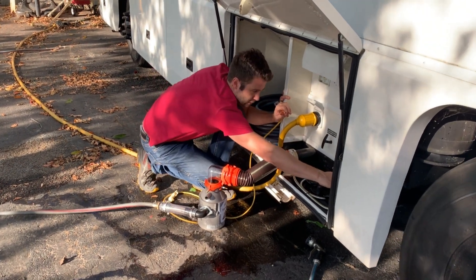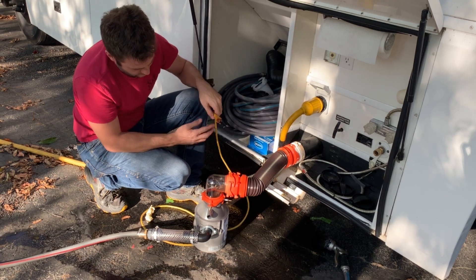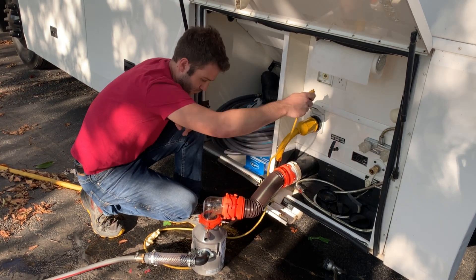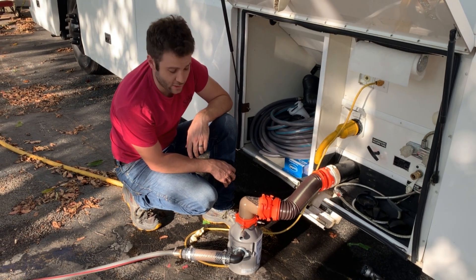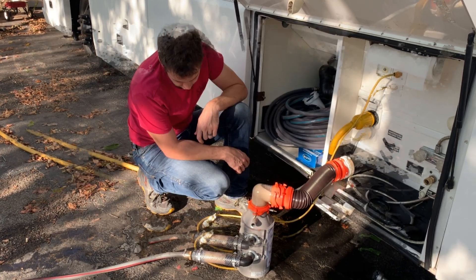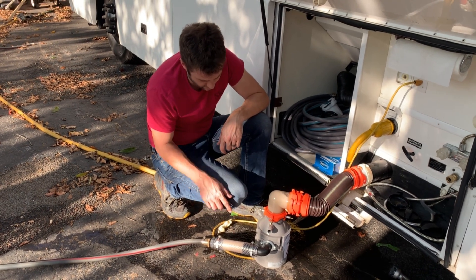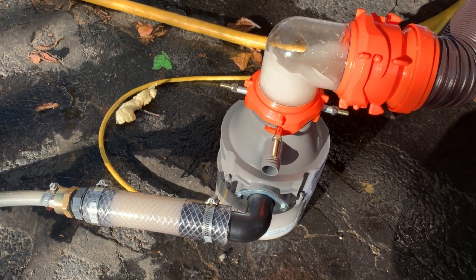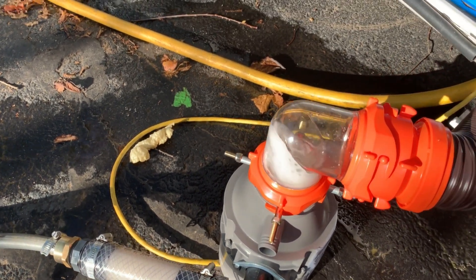We're going to pull the sewage holding tank first. There it's coming out now, down into the poop shooter. It appears to be grinding up now, working its way down. It's fairly quiet. By having this tube clear, we can see that it's still coming in and going out — flowing fine through there. Okay, we must be nearing the end of the black water tank. Since we're running out of fluid, I think we're sucking some air now, so we're going to go ahead and open up the other one.